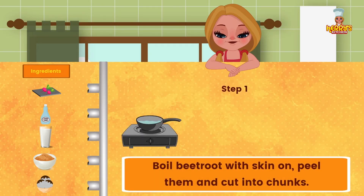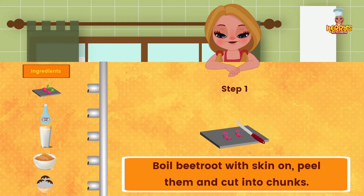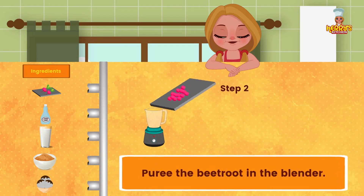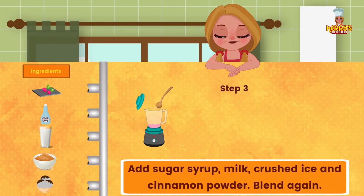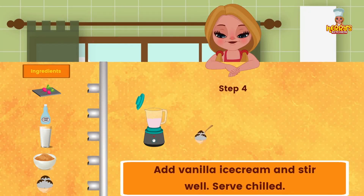Method: Boil beetroots with skin on. Peel them and cut them into chunks. Puree the beetroot in a blender. Add sugar syrup, milk, crushed ice, and cinnamon powder. Blend again. Add vanilla ice cream and stir well. Serve chilled.